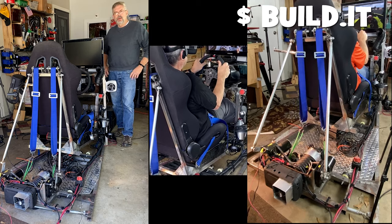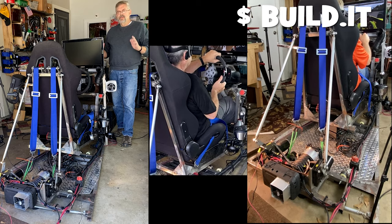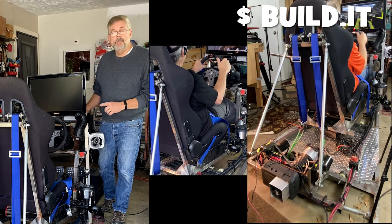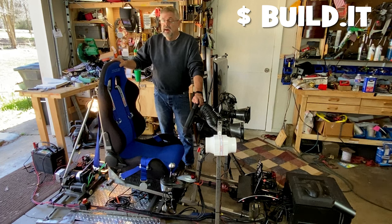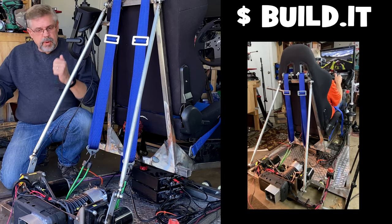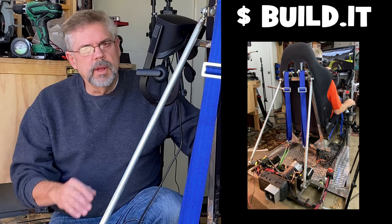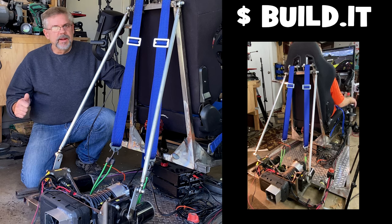Hey, Dave here and welcome to my channel. I've been getting a lot of requests asking how much did this DIY sim rig cost to build. I've never actually totaled it up before, so I'm going to be a little surprised too once we see the butcher's bill. Let's add it up starting right now.